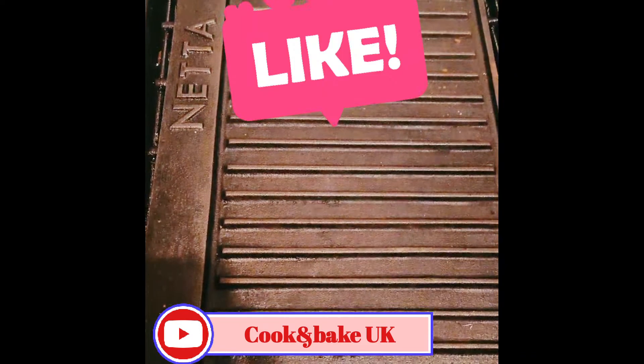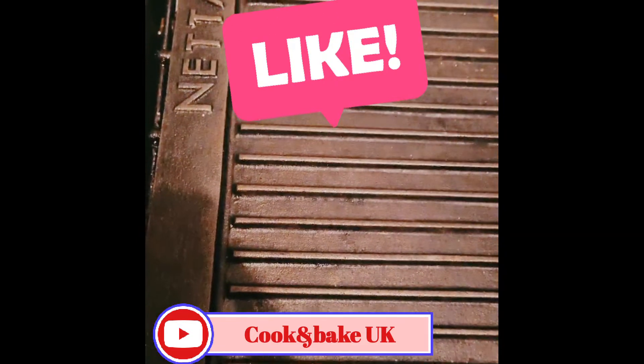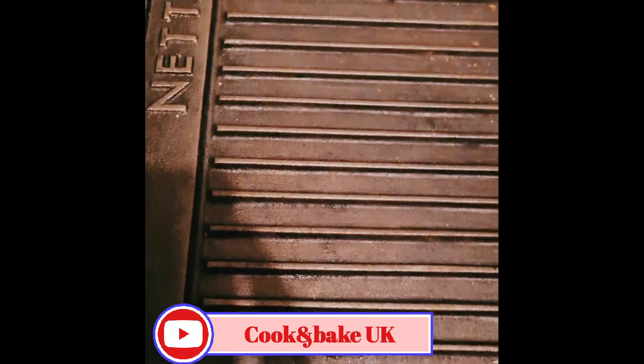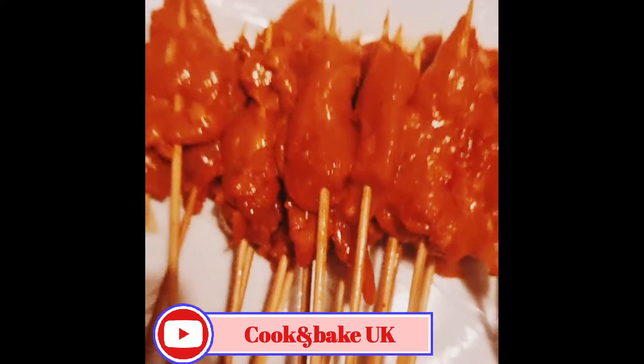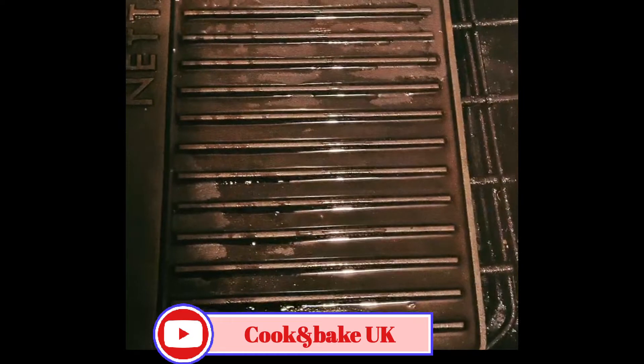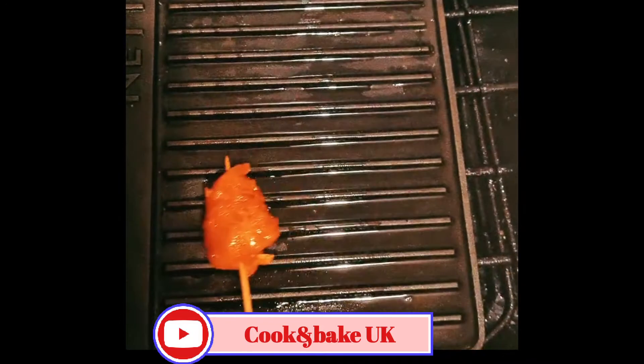My griddle pan is preheated right now — it gets really hot. I'll put a little bit of oil, and then I'll put these bad boys in. I'm going to put the oil in and now I'm going to place them on.